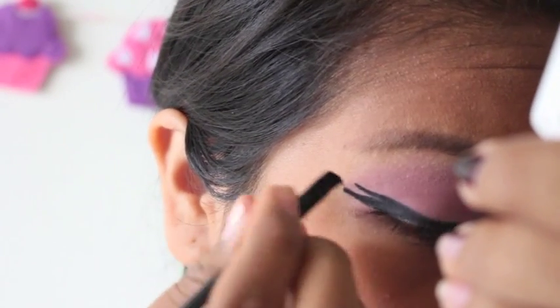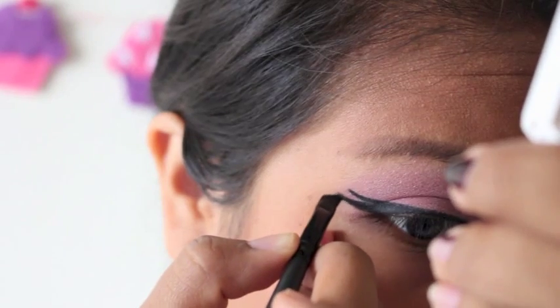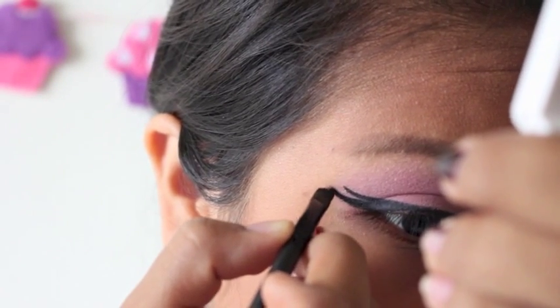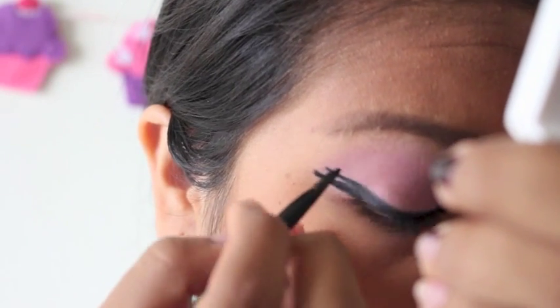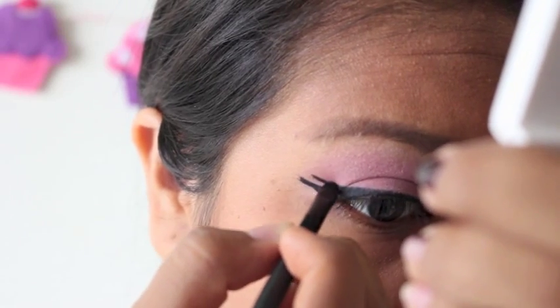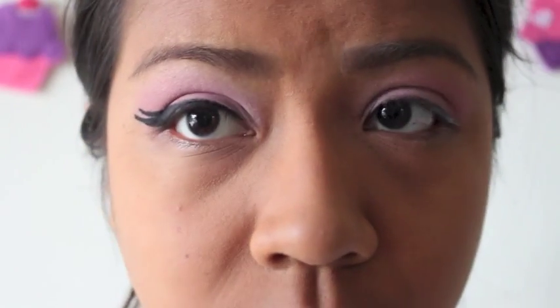I must admit that I did find it a little tricky to use an angled brush to do liner. I am not used to using an angled brush — I usually use a pointy brush. But I made it work, and I would just suggest using anything that makes you feel comfortable. So this is the finished liner, and you want to do that to both eyes.